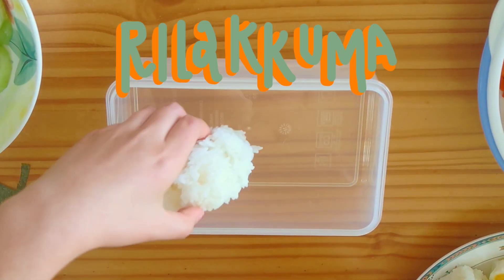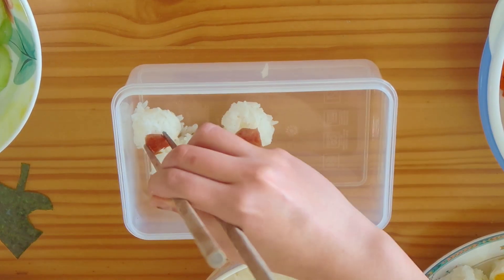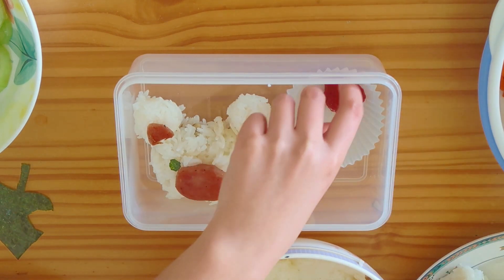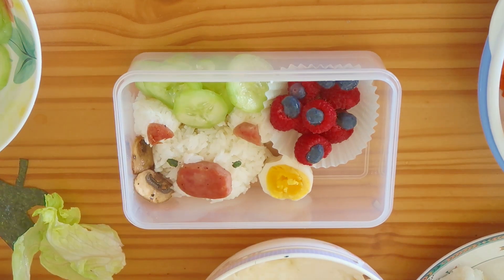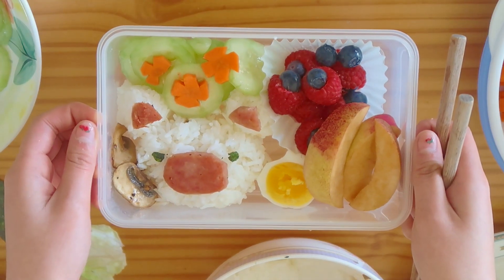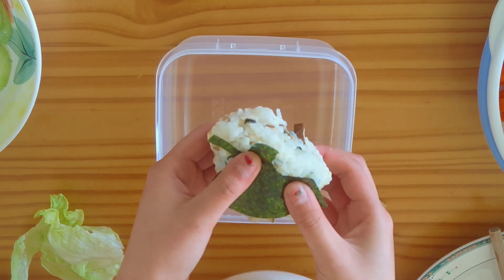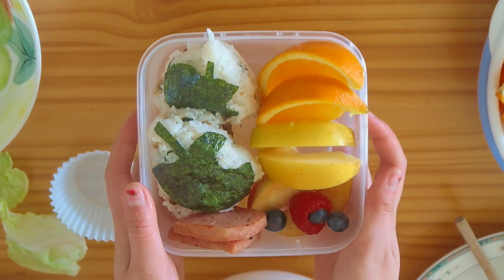Firstly, I wanted to make a Rilakkuma box. Kinda turned out looking like a low-budget Rilakkuma, not gonna lie. I'm placing the spam on top to make the little mouth and ears, along with some circular cutouts of seaweed for the eyes. And then we have the Animal Crossing leaf. This box was really simple — honestly the ugliest out of all of them, but still cute, still delectable.